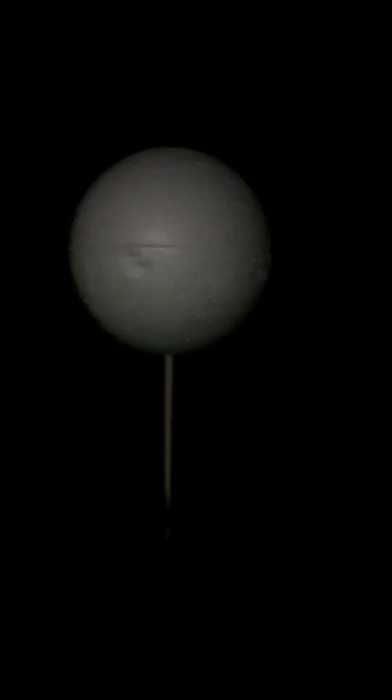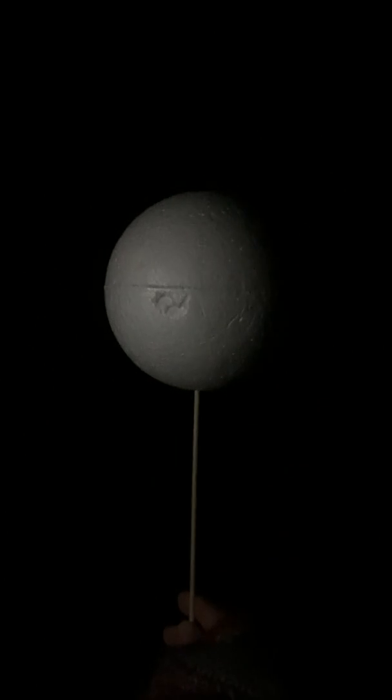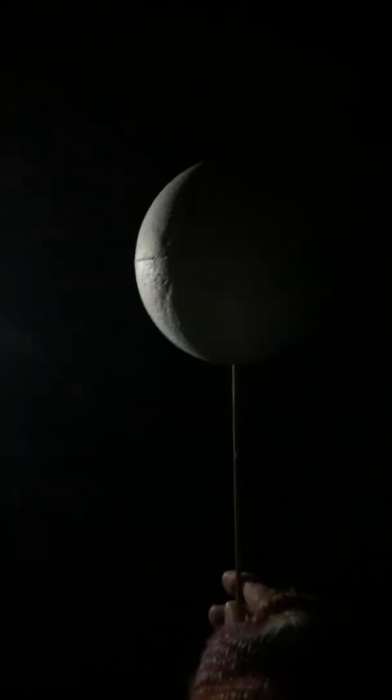Look at that — full moon, back to last quarter, back to the waning crescent.